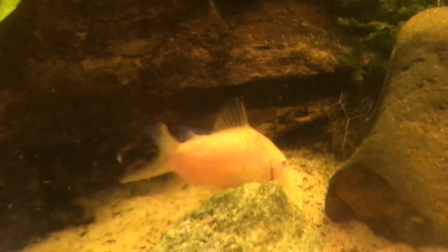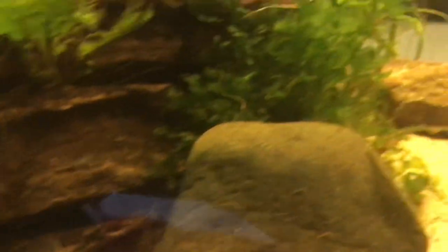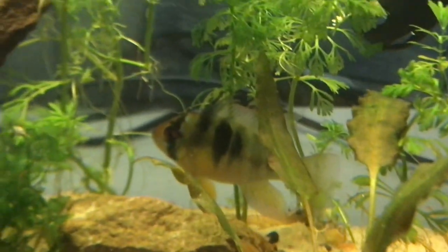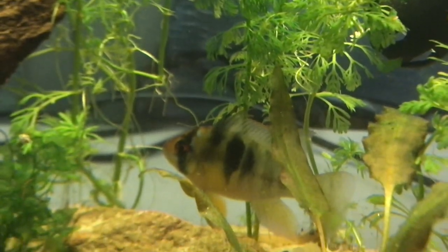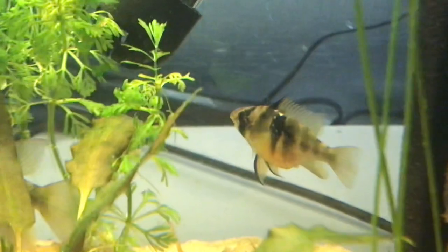In the breeding tanks and tannin tanks, here's an albino Cory — they just get some sinking pellets. And this is the GBR breeding tank, so they get some discus food and some flakes.